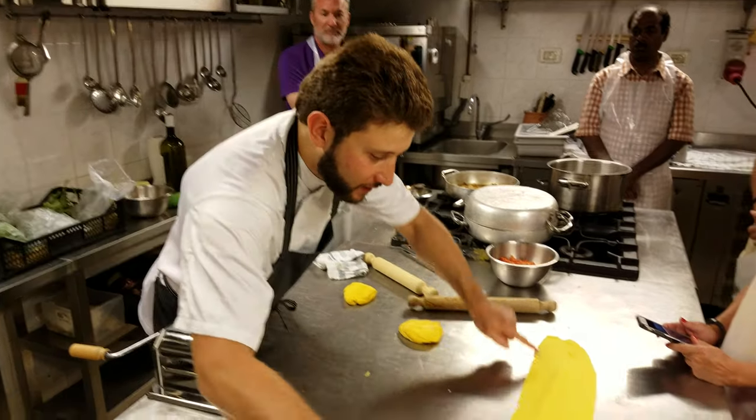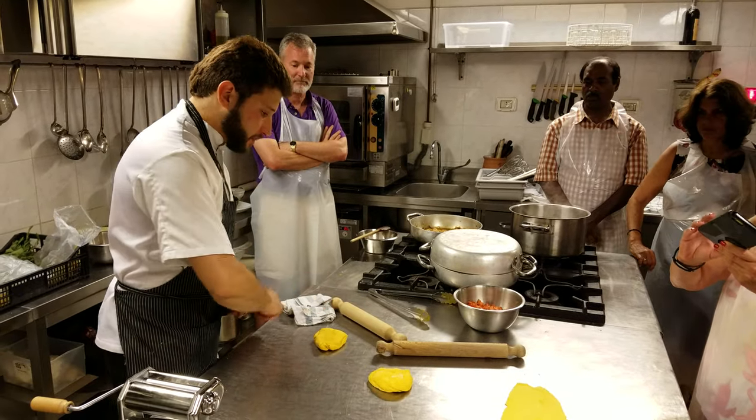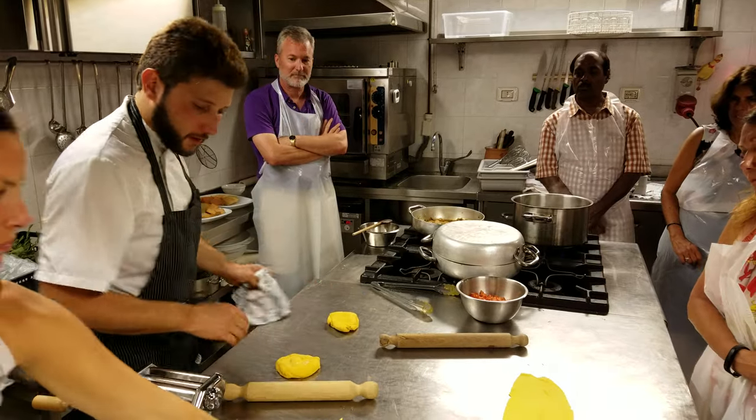What's interesting for you is that you get this step by step, so everybody now get a piece of pasta, squeeze it a little, get the rolling pin, and start to work.